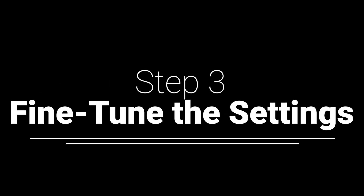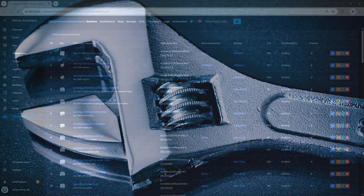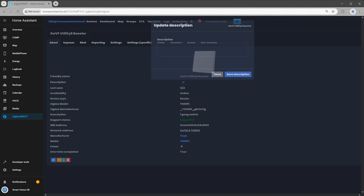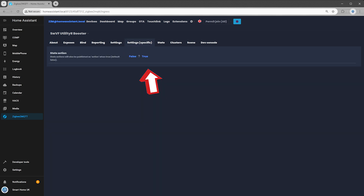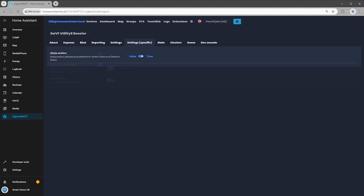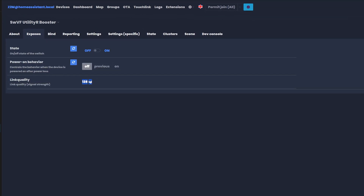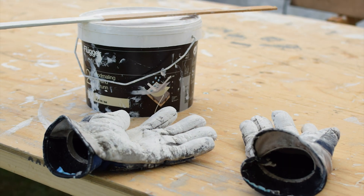Step 3: Fine-tune the settings. Click on your new device in the Zigbee2MQTT interface. In the About tab, you can add a description — this is optional, but could be very useful in the future. I added 'Volt Free Switch in Utility Room, Extractor Booster.' Switch to the Settings Specific tab and set State Action to True, because you want to know the actual state of your switch. Go to the Expose tab and set Power On Behavior. Since I use automations and existing physical switches to control the booster, I set mine to Off — I don't need it turning on like a haunted appliance after a power outage. That's it — Zigbee2MQTT setup is done.